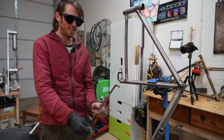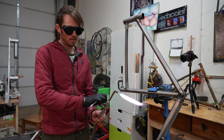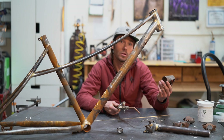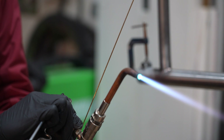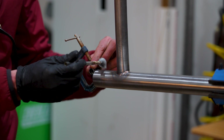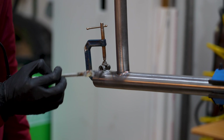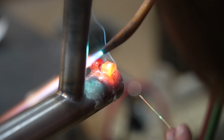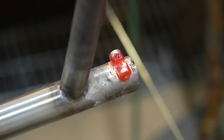Both lugs and fillet brazing use the same welding process: you have a torch with gas coming out. We light the acetylene on fire first, then turn on the oxygen, which brings it up to the temperature we need to weld. For lugs we go lower temperature because we're using silver and don't need to melt brass. We also use flux — it protects the metal, prevents oxidation, and allows the brass and silver to flow. Brass and silver have different fluxes, but you coat the whole joint. The material wants to flow where the flux is; if you don't have flux, it won't go there.